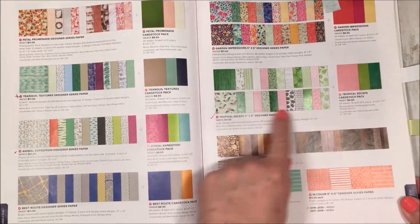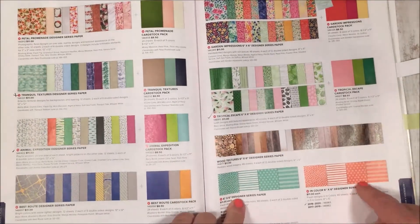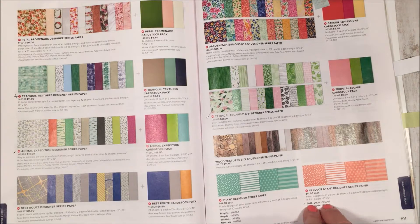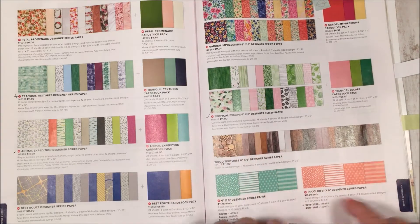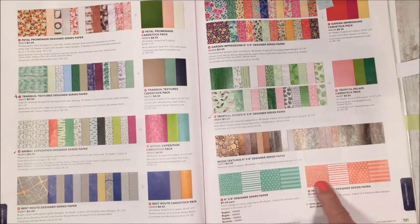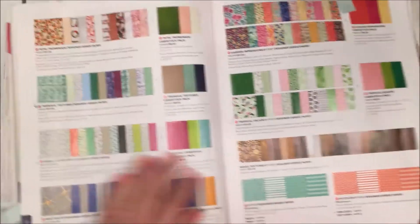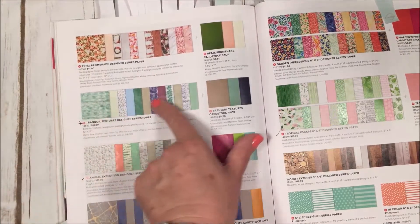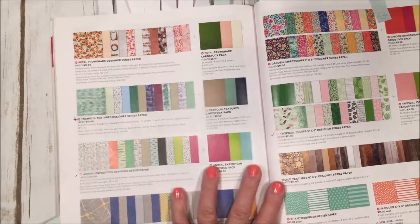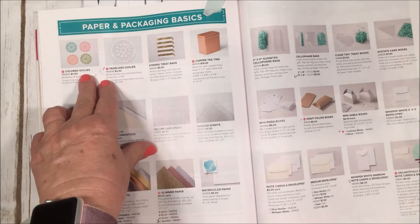Here's the Tropical Escape paper — the pretty pinks, greens, and palm fronds I love — in the 6x6 In Color designer series paper pack. You can get this year's or last year's two-year In Colors, or different collections. They're perfect for card making. We also have the Tranquil Textures paper that goes with the octopus set, and the Animal Expedition paper for all those cute animals — so many cool papers in here.